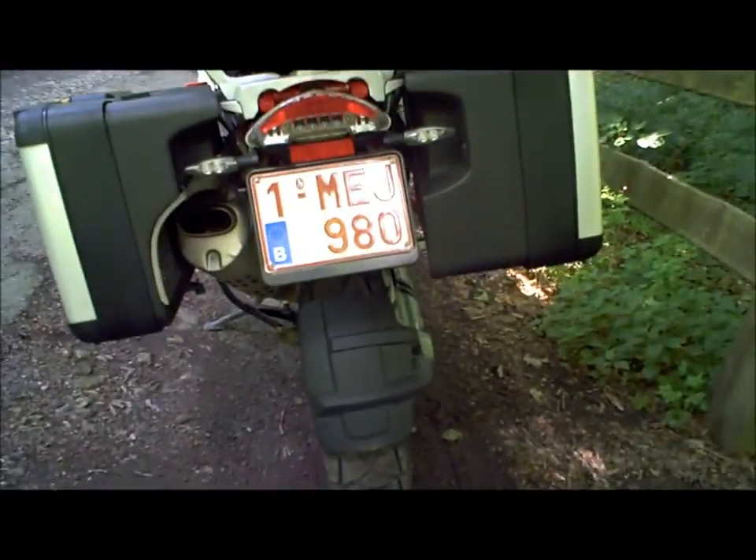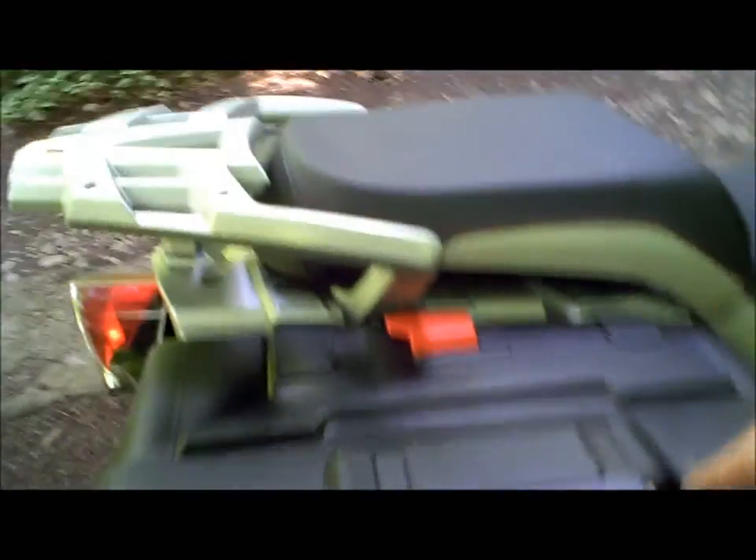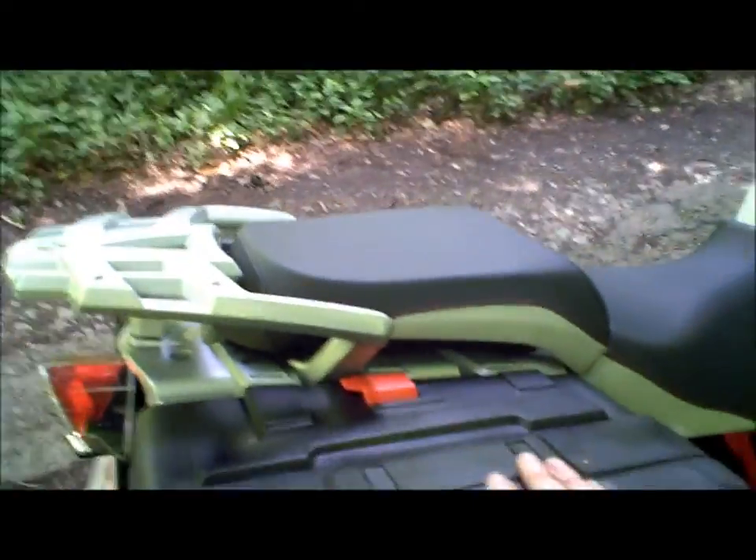Les valises, ici, sont fournies, et sont forcément différentes, car comme vous pouvez le voir, du côté gauche vous avez l'échappement, qui va donc diminuer — vous le verrez sur les photos — la capacité de la valise. Nous avons tout de même beaucoup d'espace. Évidemment, pour y entrer un casque ce sera plutôt délicat, mais pour y entrer le reste de votre matériel, il n'y a aucun problème.